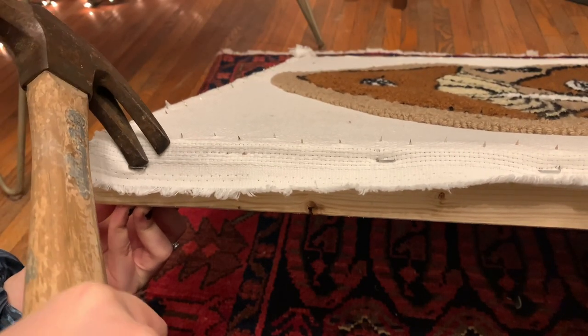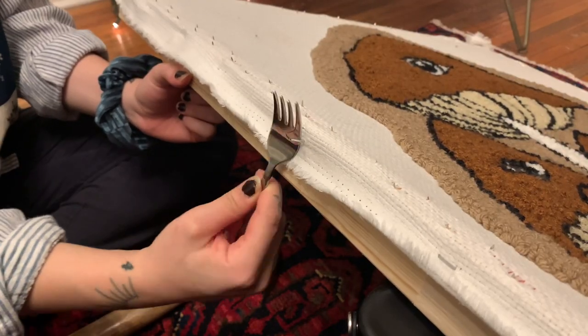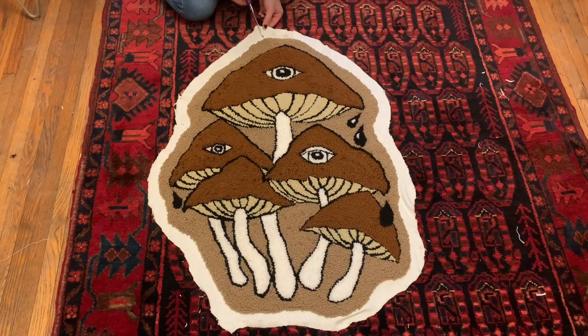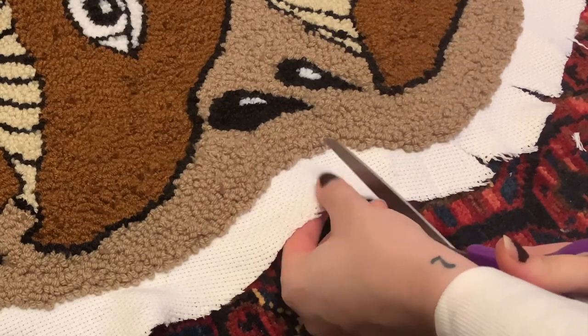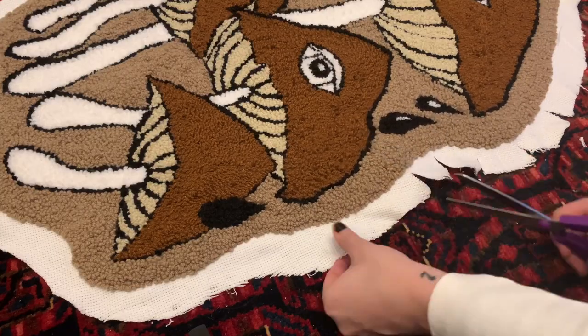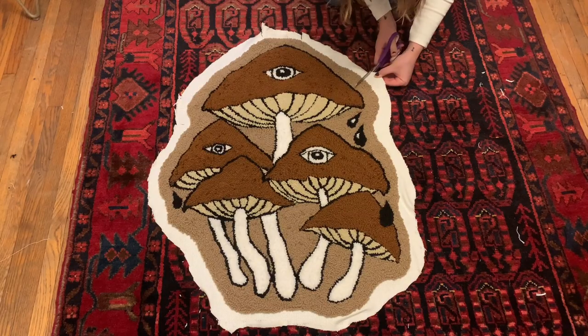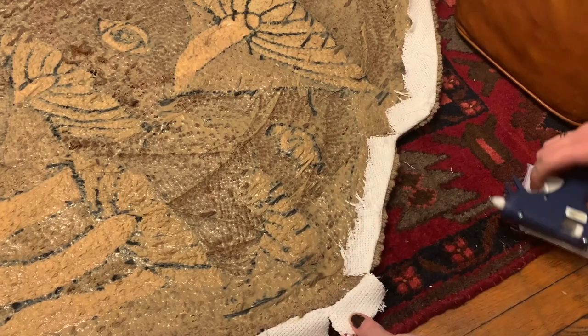Now I'm taking the staples out of the frame and we're ready to take the monk's cloth and the rug off the frame, which is so exciting because you start to realize just how good it's going to look on the floor. Now we can go ahead and cut the shape of our rug, but make sure we're leaving a two to three inch seam allowance around the rug. Then cut some slits into the monk's cloth so that when we glue it to the back, it actually glues on a rounder edge.